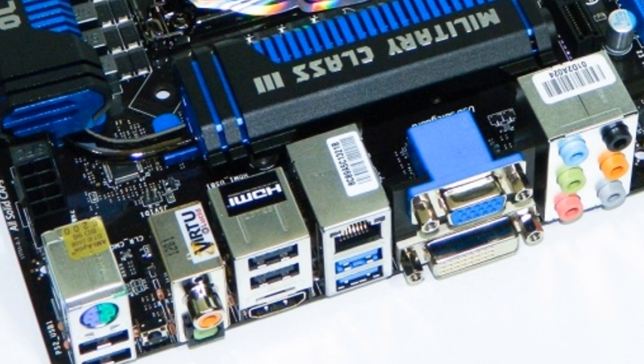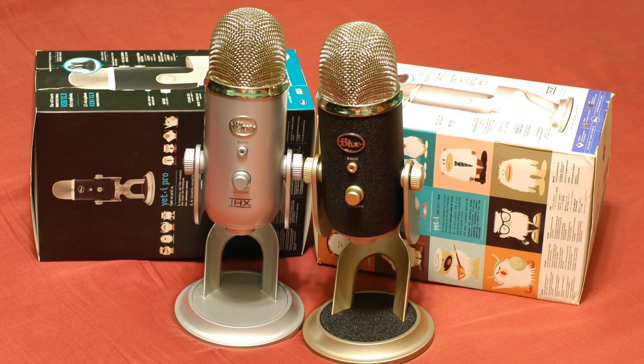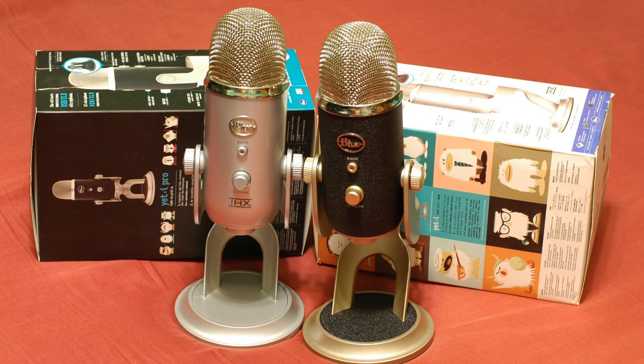Now I'm going to give you some really cool insider information I have not seen pretty much any other reviewer mention. There are more differences between the Yeti and the Yeti Pro than meet the eye. The original Yeti was a plug-and-play USB microphone — just connect it to your Mac or PC, it automatically installed generic USB audio drivers and worked right out of the box. The Yeti Pro, however, due to its higher quality, requires its own dedicated drivers that you have to download and install. That might not seem like much, but if you're taking the microphone to use on someone else's computer and you don't have access to those drivers, you might find yourself unable to use it.